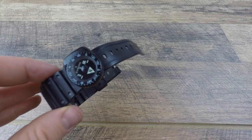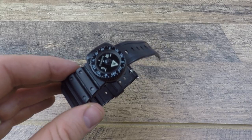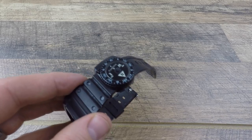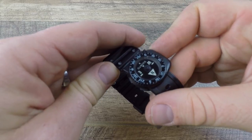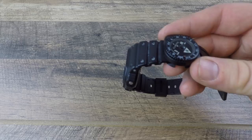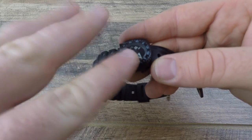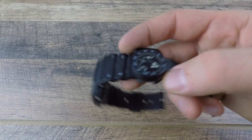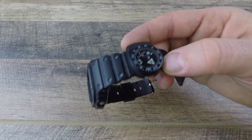Some other basic specs before we take it off: it is liquid-filled with a jewel bearing. That's important — some compasses do not have jewel bearings, so they're not as smooth or high quality in their face reading. It's really nice to see that it has one. It also has a card inside — a little flat card that you see moving around — that's the face of the compass, rather than some other form like an orb.